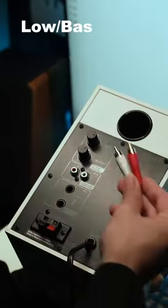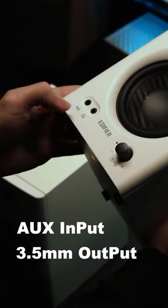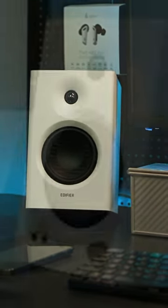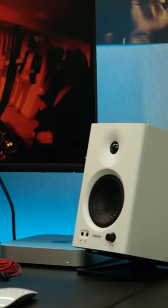The Edifier MR4 is a speaker that combines monitoring and external amplification, with a front aux input and 3.5mm output audio port. Its MDF wooden cabinet design better maintains the original tone. The MR4 features advanced capabilities including optimized drivers and built-in amplifiers.